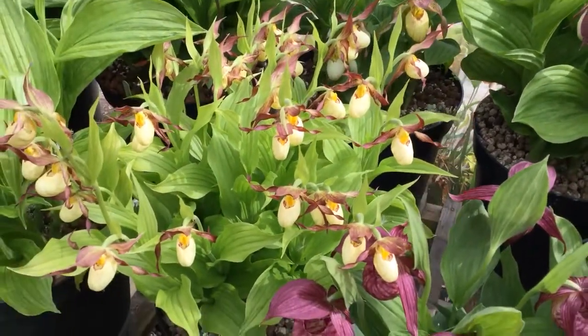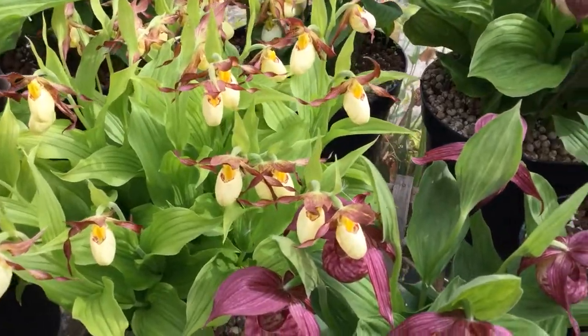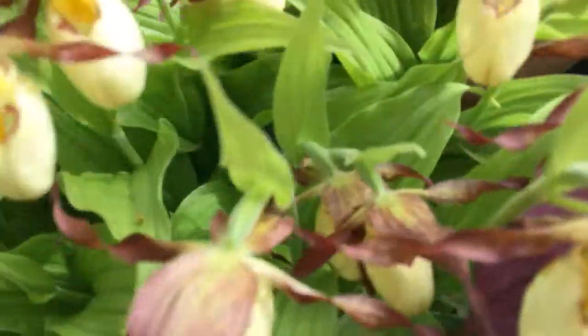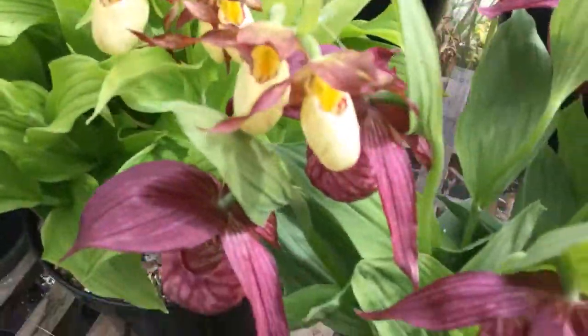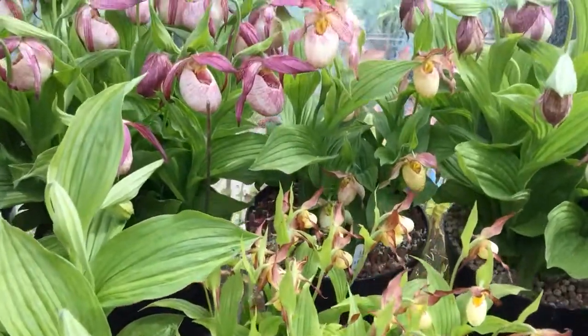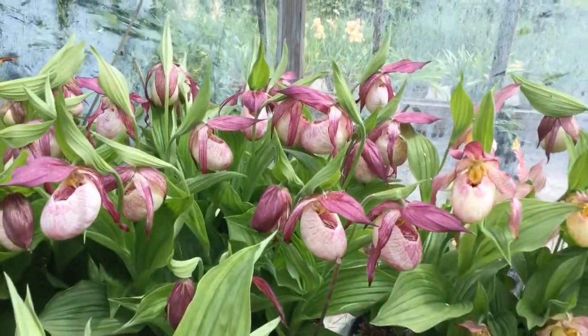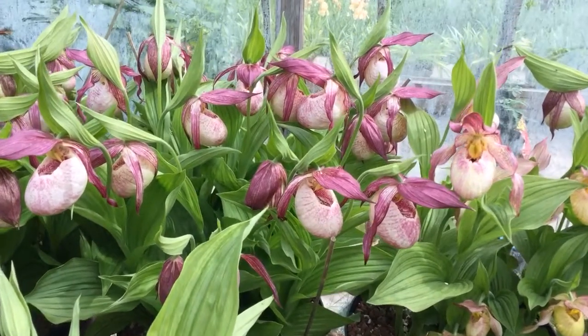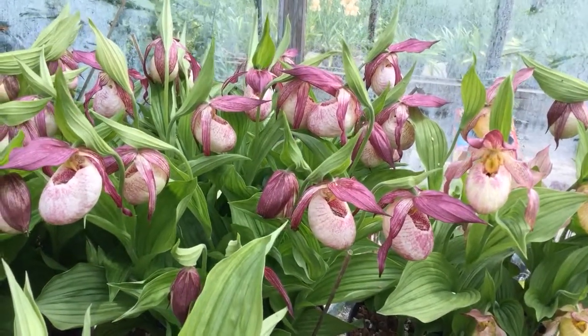And then in front, small flowered but many of them — this is Ingrid, and Ingrid if I can remember is parviflorum codigerum. Now the earliest of the Kentuckian cybers — that's Lucy Pinky Pank, which is tibeticum by kentucky hens — big flowers, big plants.